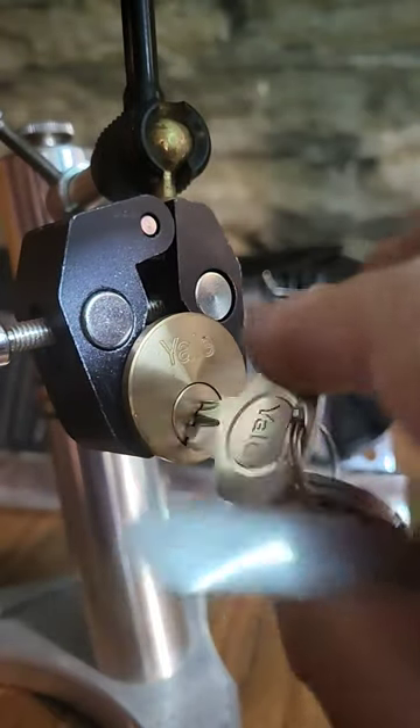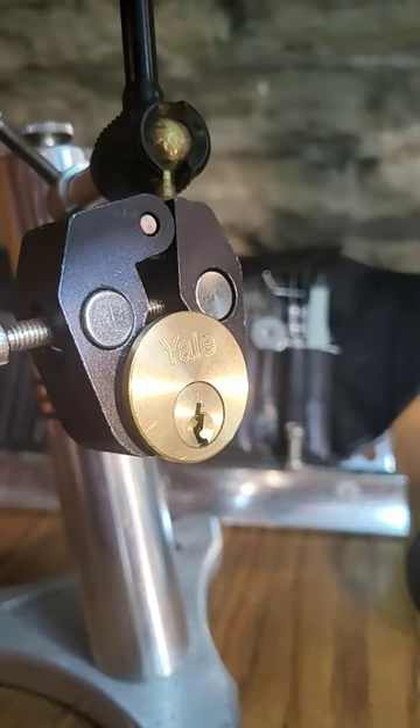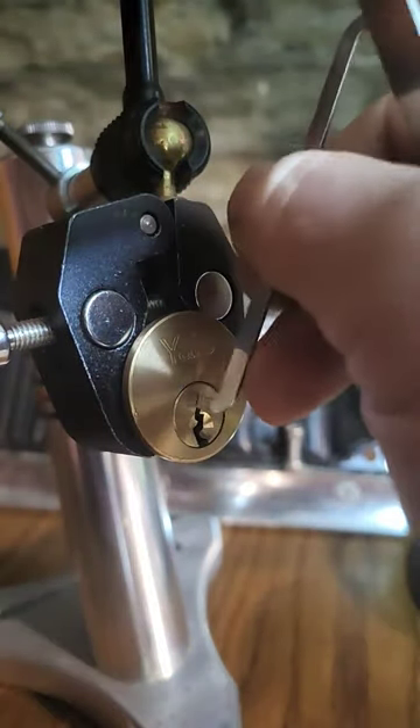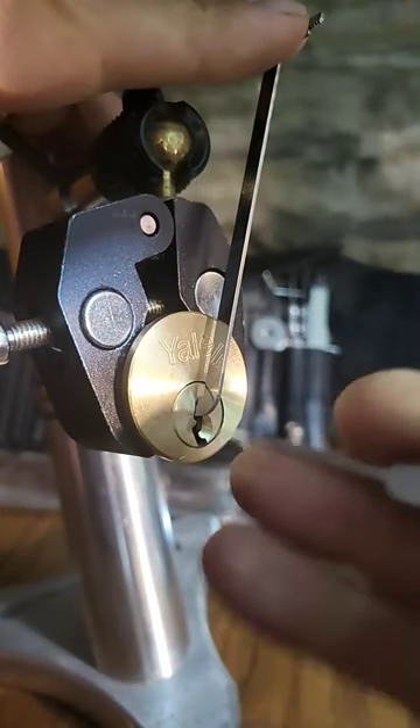This is a Yale rim cylinder. You'll find these on front doors in the UK. It's a primary security mechanism for a lot of houses here.